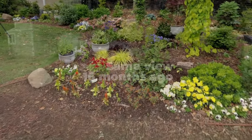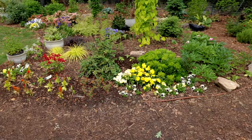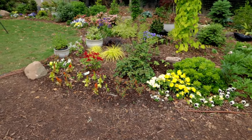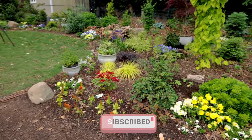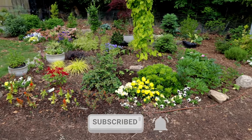Lots of holes filled in this morning in the landscape, and a lot more to go. I'm doing containers next, then I'm going to pull the rest of the pansies out and fill in those spots. Thanks for following along — don't forget to subscribe to the channel and hit that little bell notification to be alerted when I upload new content.